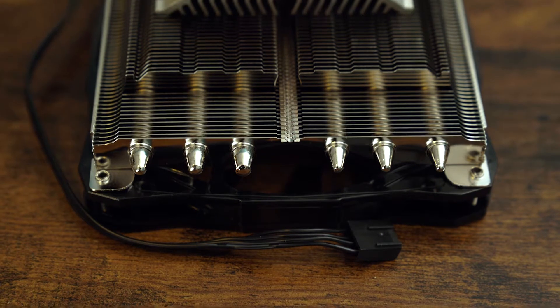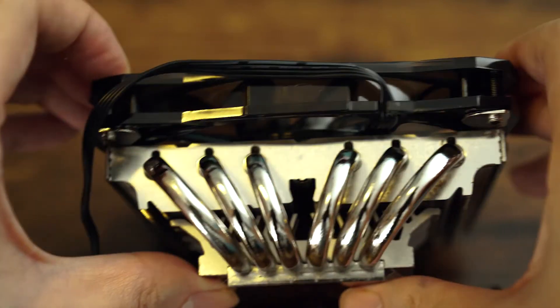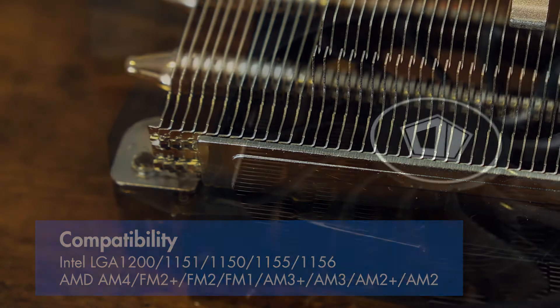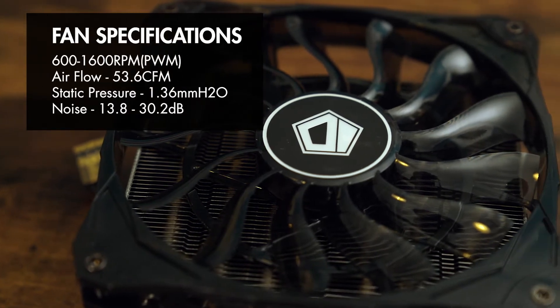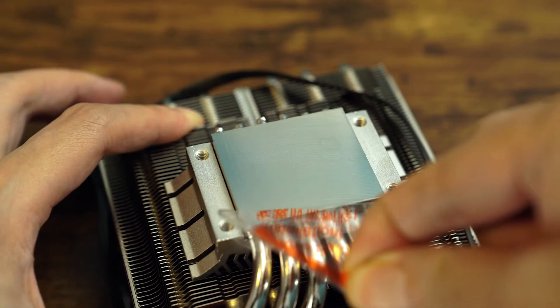The ID Cooling IS60 low-profile cooler comes in at just 55 millimeters but boasts an impressive 130 watt TDP. It features six copper heat pipes and a copper base, all nickel plated. The high-density fins are aluminium and it supports both Intel and AMD sockets. It's powered by a single 120 millimeter fan rated at 53.6 CFM and 1.36 mm of static pressure. The general build quality is good — not quite German-level engineering, but solid. There are some rough edges on the fins and machining marks on the heat plate, but at this price point that's expected.